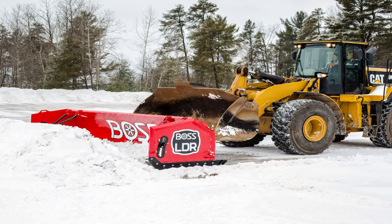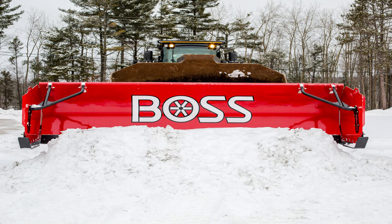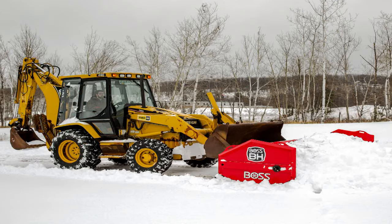Box plows, pushers, loader plows — people refer to them by different names, but one thing the snow and landscape professional understands is there's no better, faster way to move large amounts of snow than using one of these designs.